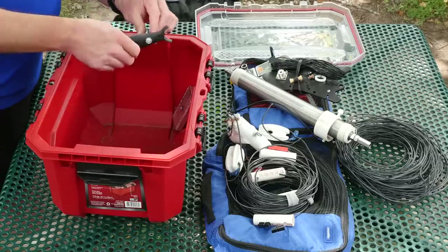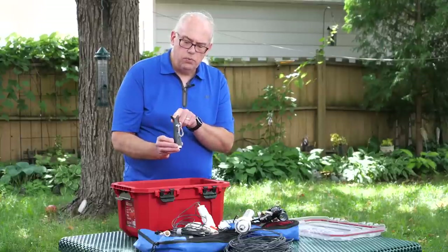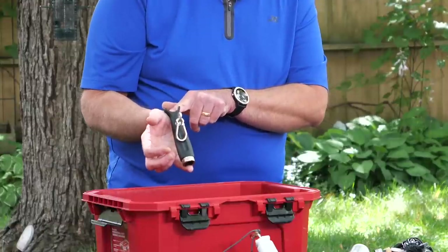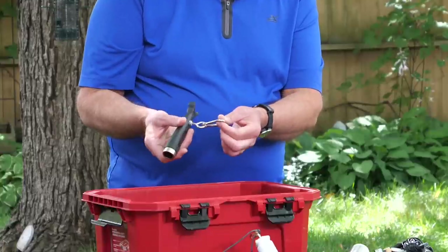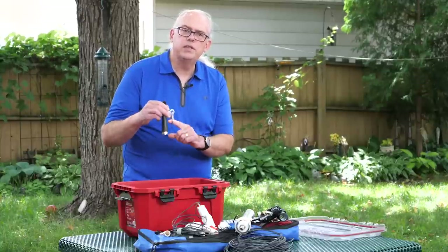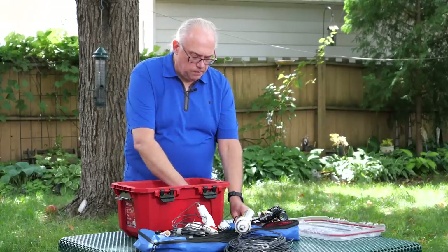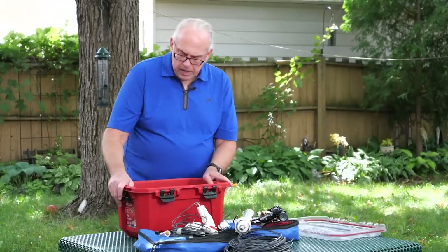One last item I keep in my kit is this little homebrew attachment that I can put onto a fiberglass painter's pole. It's just a handle from a roller brush that I've added an eye and a carabiner to, giving me an antenna mount that goes on one of those 24-foot push-up poles. And I keep some desiccant in here to keep the box dry.